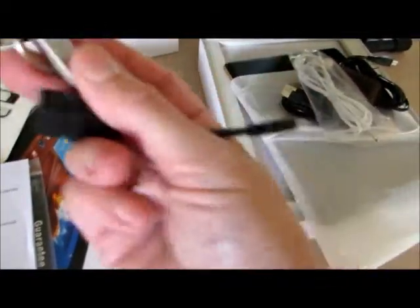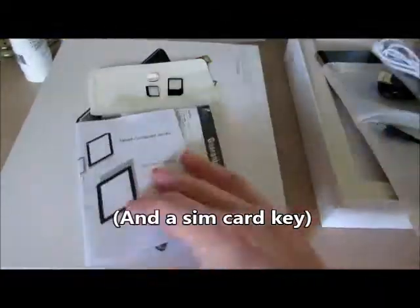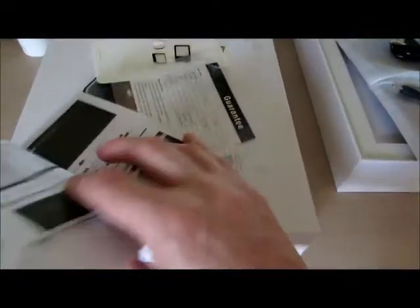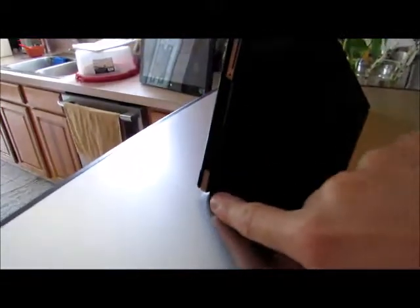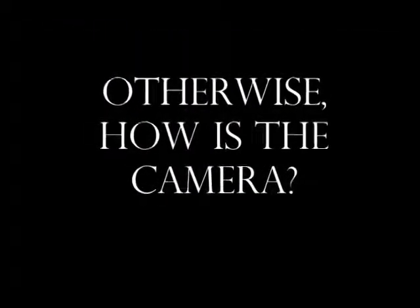So you get a case, you get a screen protector, you of course get your tablet, a USB charging cable, a wall plug charging cable, earphones, an adapter so that you can read information stored on a flash drive straight to the tablet. You even have adapters for your SIM cards. And then you have your instructions, but the instructions did not wow me — everything else here is amazing.